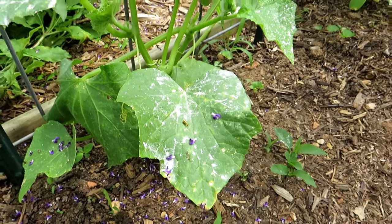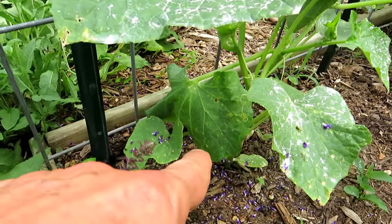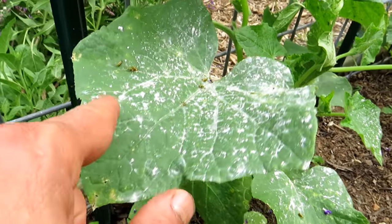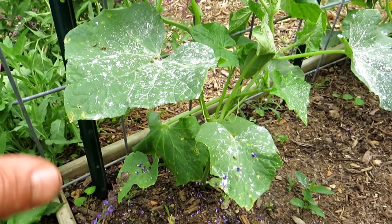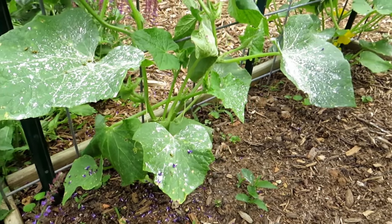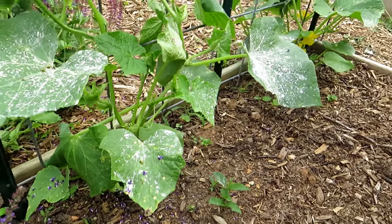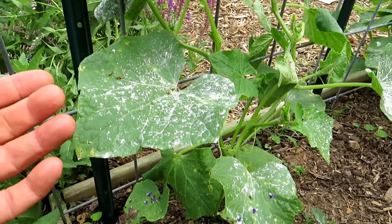My first dusting goes out about now because that's when the cucumber beetles show up. You can see the discoloring on the leaves — that's where they're typically feeding. They're going to show up no matter what; you can't really stop them from coming. If you use spinosad, it will kill the bug in two or three days and you probably won't find them on the leaves, but it is effective.